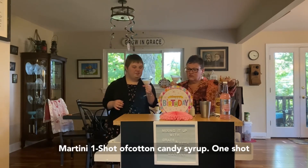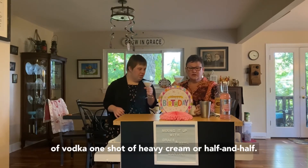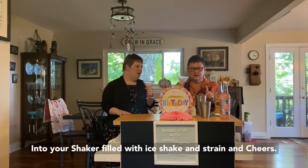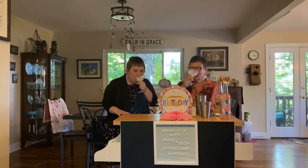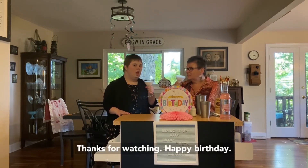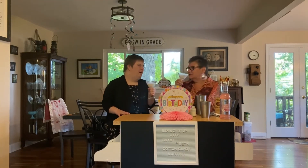One shot of cotton candy syrup, one shot of vodka, one shot of heavy cream or half and half. Fill with ice, shake and strain, and cheers again! Cheers again. Thanks for watching — happy birthday! Love you.